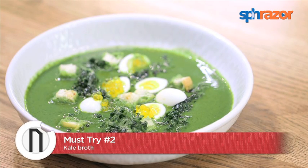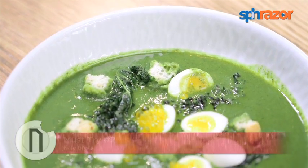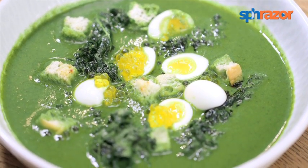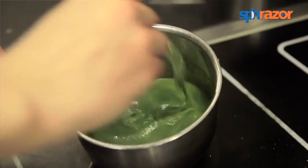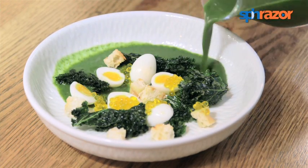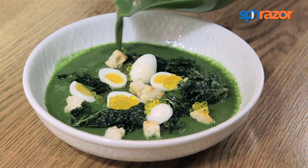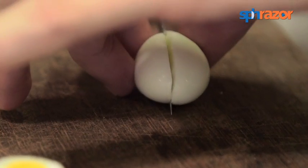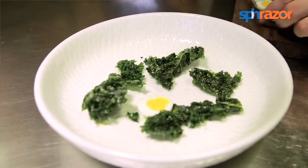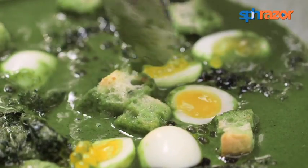The kale broth, I would say, is not a flavor for everyone. As you know, kale and watercress have a very bitter side, so sometimes it may be a bit pungent — but it's definitely a treat for kale lovers. How we do it is a mix of kale broth and watercress broth. We serve it with some quail egg that has been smoked previously, and we top it with some extra virgin olive oil caviar, some croutons around, and some deep fried kale.